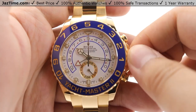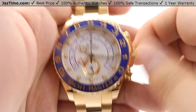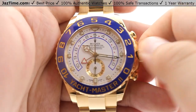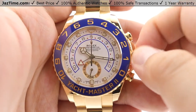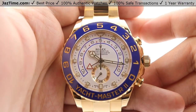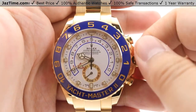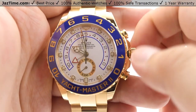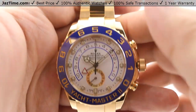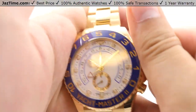Moving on to the crown functions: the crown is a triple-lock triplock waterproofing system and it unwinds counterclockwise. There are only two positions this crown can be in. In the standard first position, you can wind the watch — about 15 to 20 clockwise turns is all you need to get it started. Pulling the crown out to the next position allows you to adjust the hands bi-directionally, and it stops the seconds hand at the six o'clock subdial so you can set it to the exact second, such as syncing to an atomic clock online.